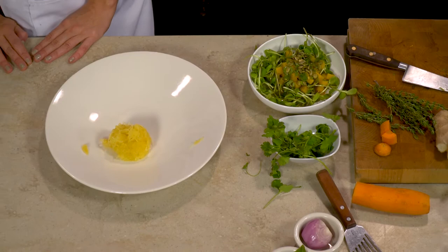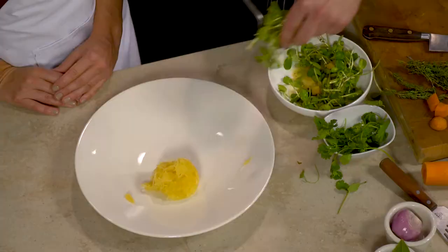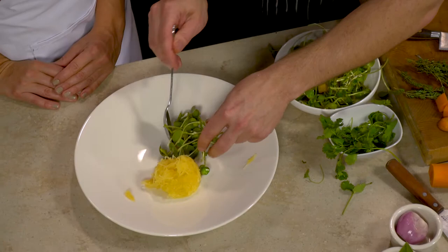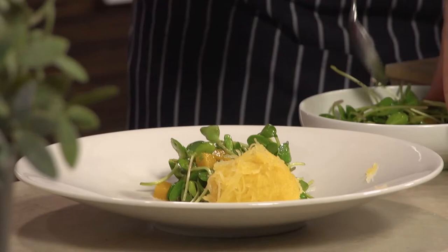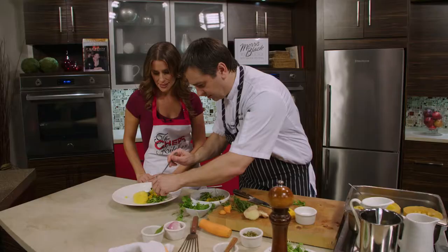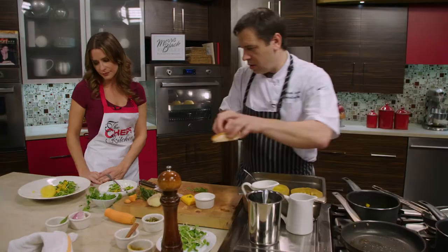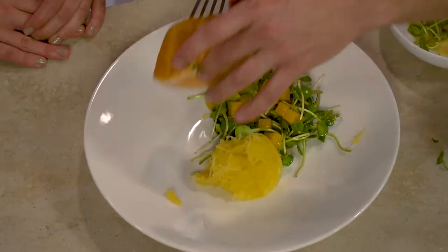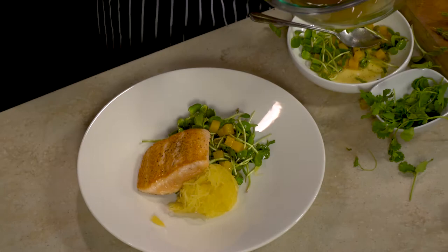Beautiful — it looks so light and fresh. You're used to seeing fall food so heavy and comfort-food-focused, but this is a really nice fresh dish. We're still getting local farm produce — it's harvest season, everything's in season. And we have our salmon with a little more vinaigrette. Very nice, light, seasonal, healthy — it looks fantastic.